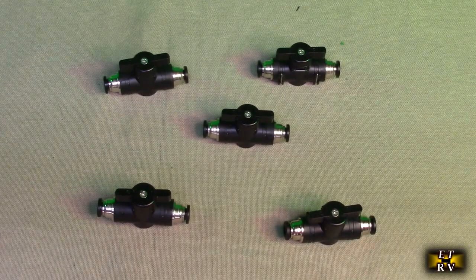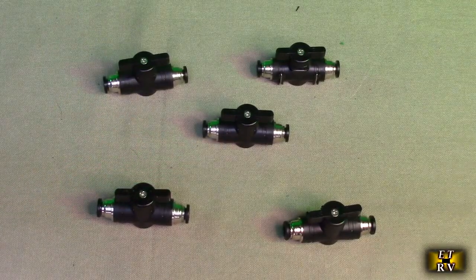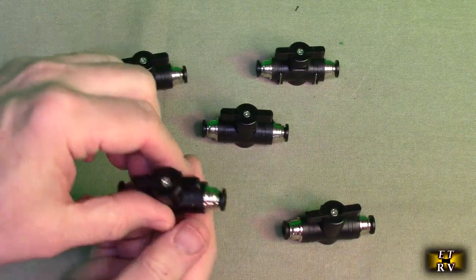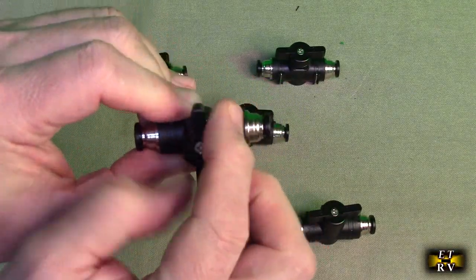When you run them parallel, as shown here, that's when the airflow or water flow goes through them. When you turn them 90 degrees, that's when it restricts the flow of water or air. It's a very smooth operation.